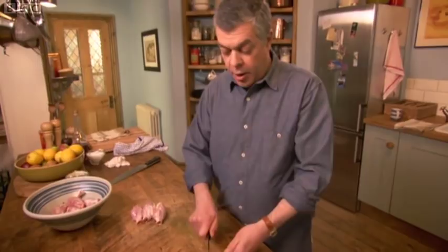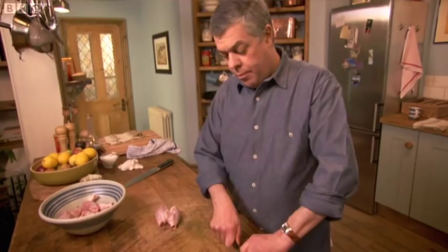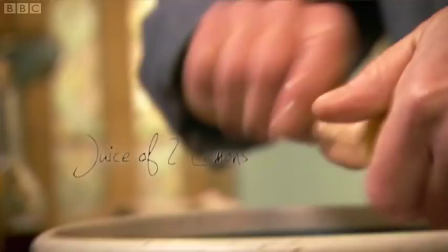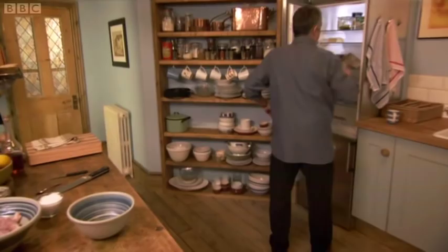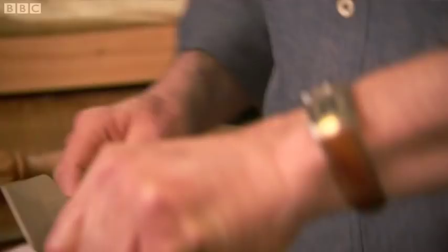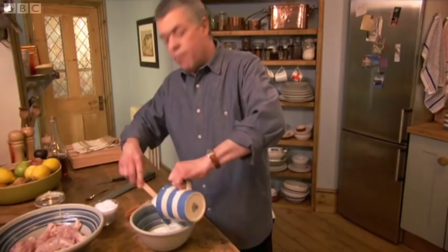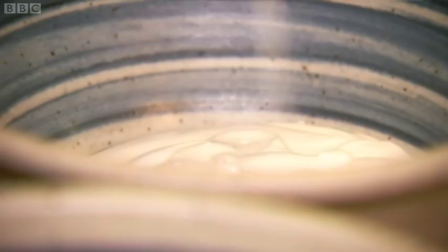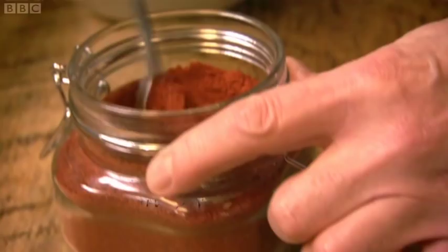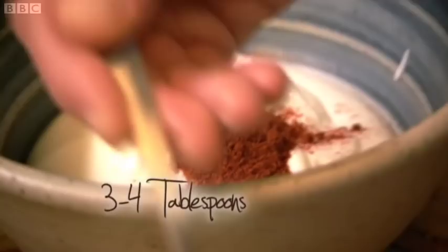Add salt and also lemon juice to sharpen the marinade. Use the most common and inexpensive plain yoghurt — it needs to be very runny, very ordinary yoghurt. So we have the tandoori spice mix. I like it. It's got to be red.